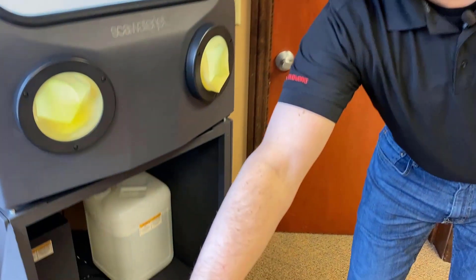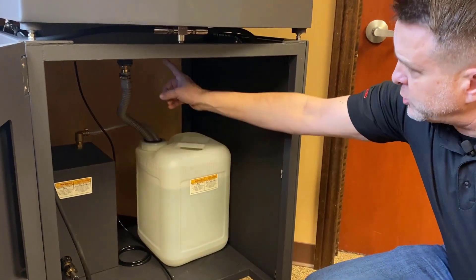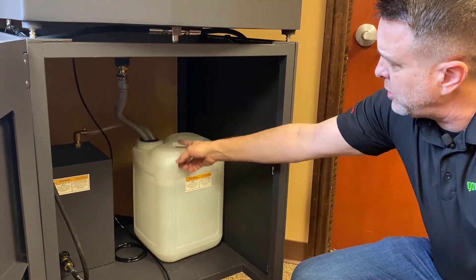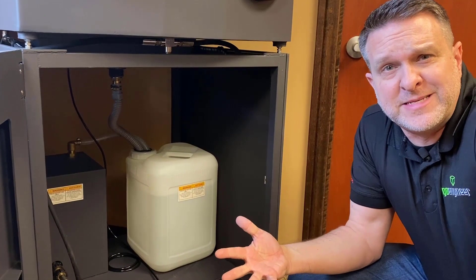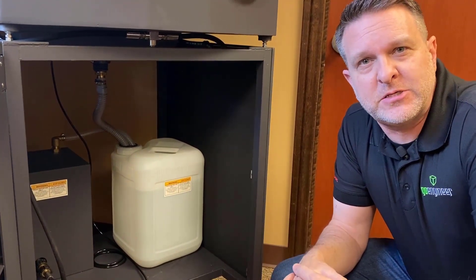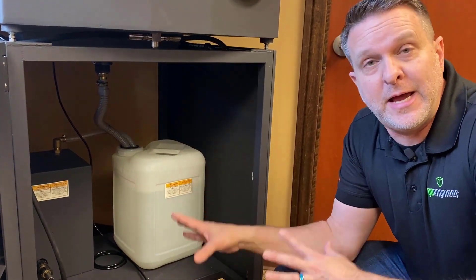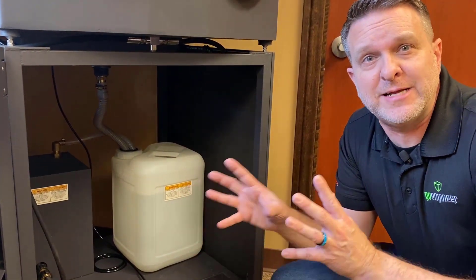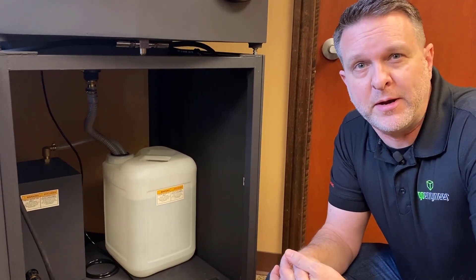If you take a peek down here, you'll notice in the bottom there is a five-gallon container of water that is running a drain line into it and is also pulling water out of it into the compressor. What's great about this is, again, for organizations like ours that don't have access to a tapped-in water supply, this self-contained unit is an excellent option to give you the chance to clean your polyjet parts and not have to worry about where you're going to find your water supply.